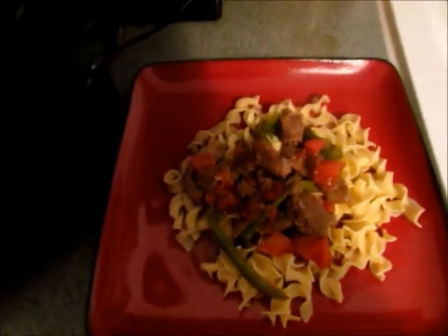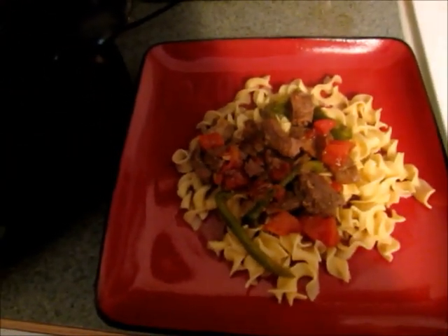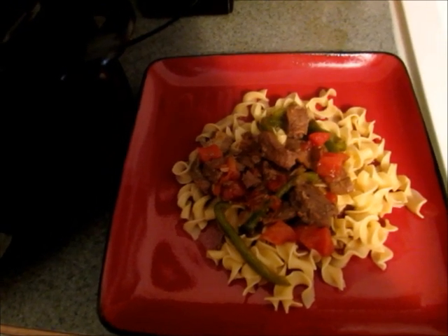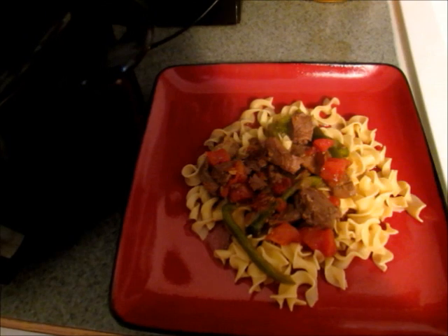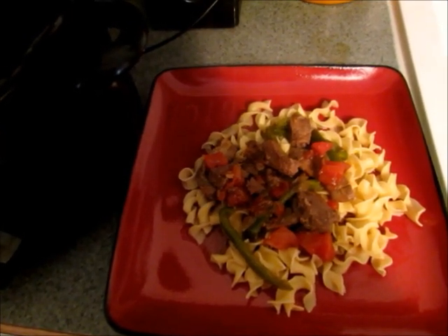My sauce has thickened up and I like to serve my pepper steak over egg noodles — this is what it looks like when we serve it. I hope you enjoyed this recipe. If you have any questions, feel free to comment below, and if you enjoyed this recipe please give it a thumbs up. Thanks so much for watching!